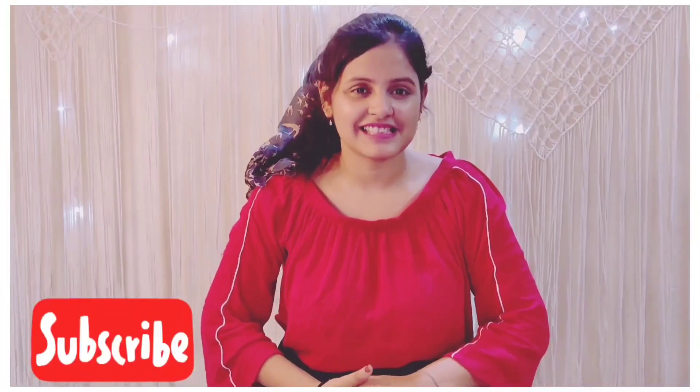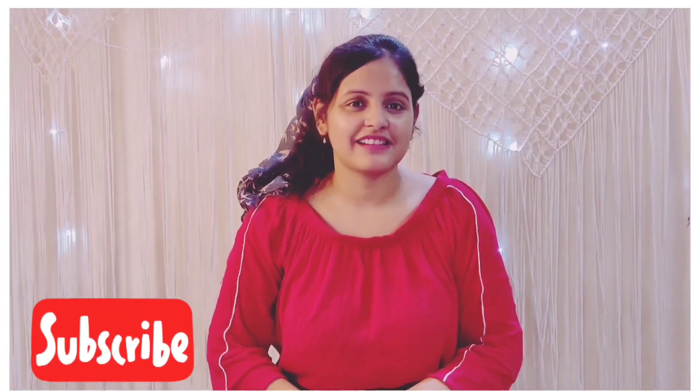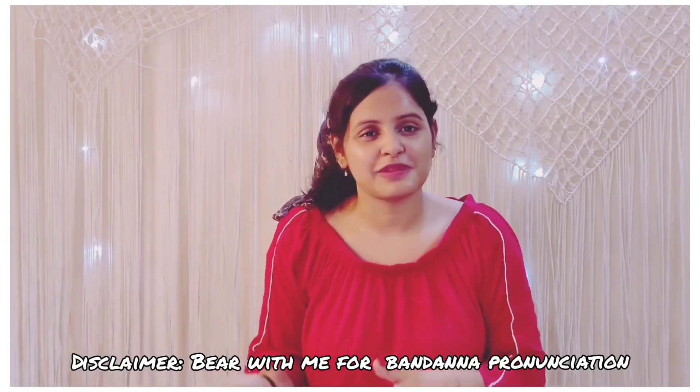Hey guys, welcome back to my channel! As I promised, I'll be more regular. Are you guys done with carrying your dupatta in a very typical, normal way? Also, there are days where you cannot manage your hair properly. The best is to accessorize, and if you can do it with your existing dupatta, that is a bonus! Here I've tried four different ways of converting dupatta into a bandana. I hope you like it — I can also make a part two with more ways, so let me know in the comments below.